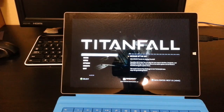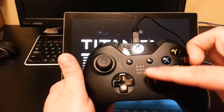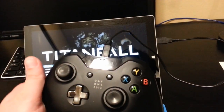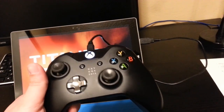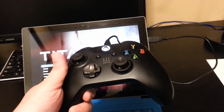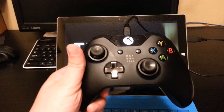Hey everyone, this is Sean. Something that I recently tried was plugging in my Xbox One controller into the Surface Pro 3, and I had no idea, but this actually works. I did a little bit of googling after this worked, and I guess the Xbox One controllers now work with computers.